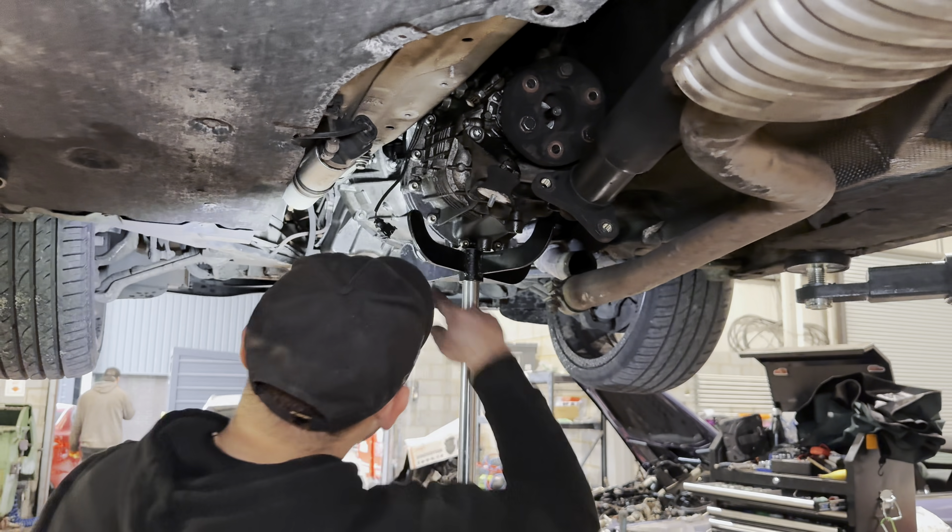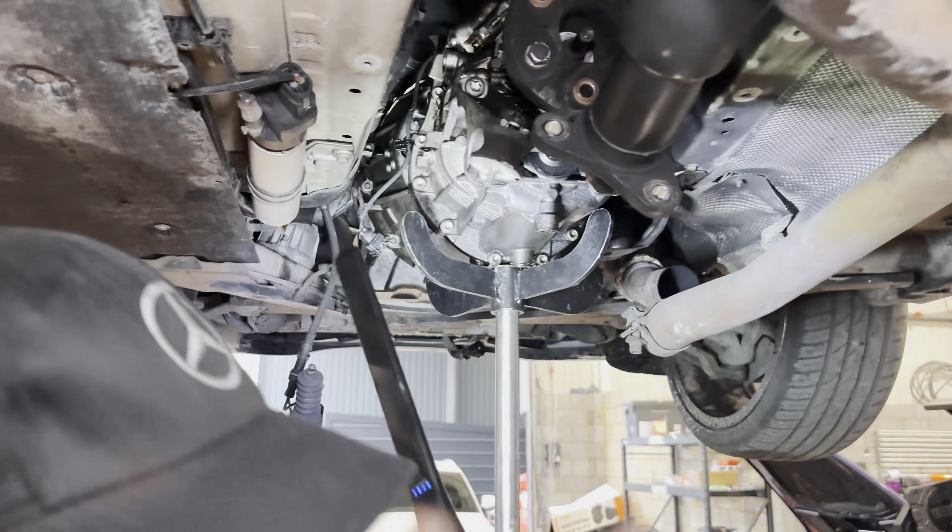Now the gearbox — bell housing — and it's ready to come off.